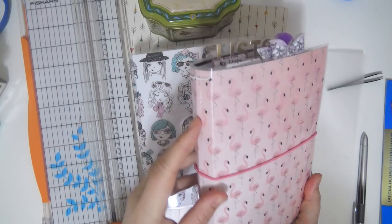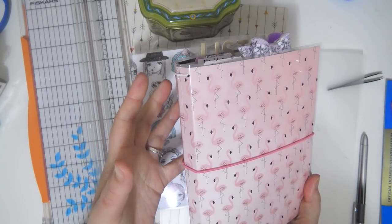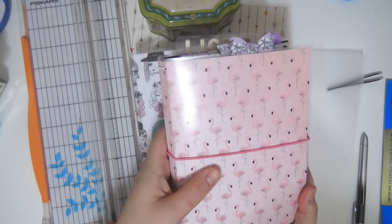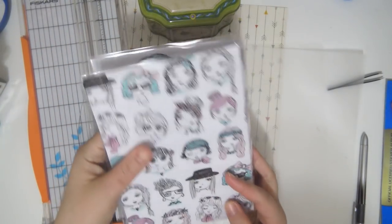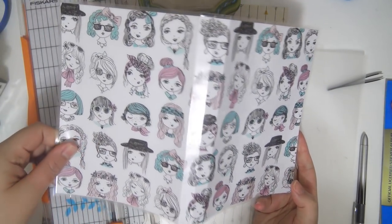It is one continuous piece so there's no seams, no way for it to come apart. Also, it is basically double laminated. So here is one that I have not punched or put elastics in yet. This is kind of the cover without doing anything except for laminating it.